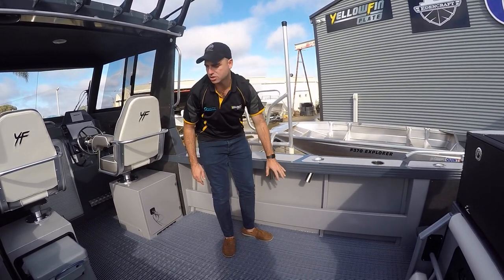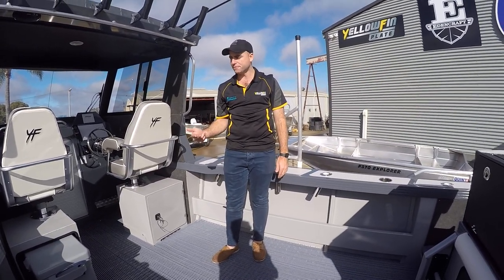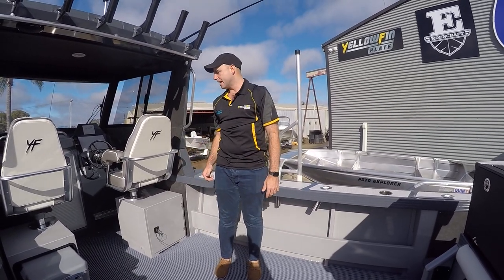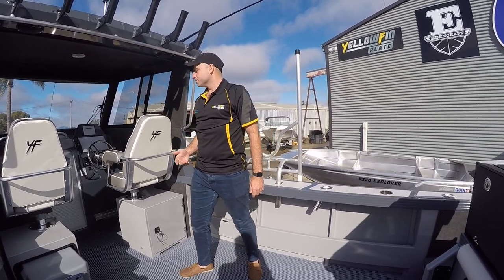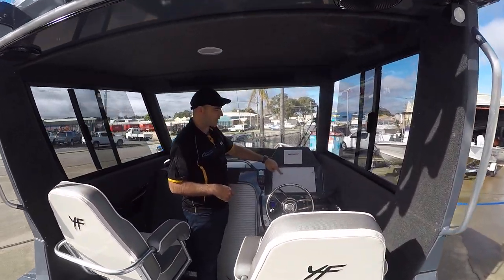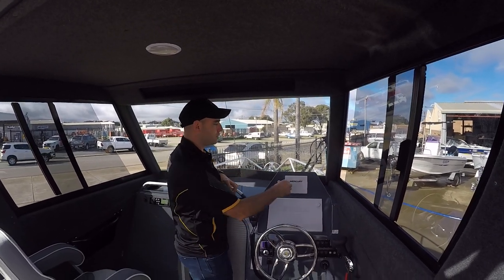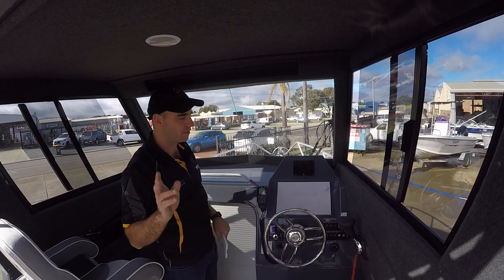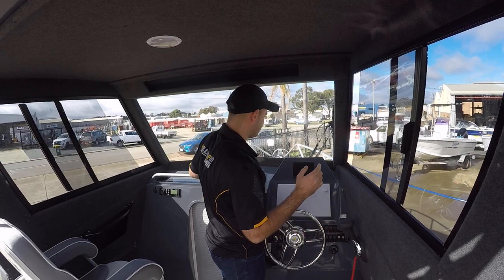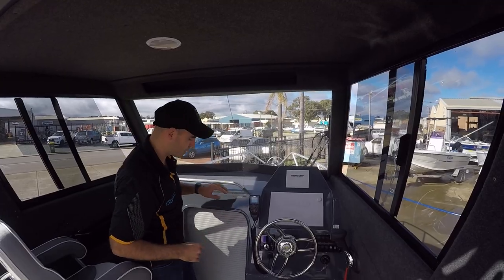It's got all your good standard features such as deck wash systems, live bait tanks, sinker cups, VHF radios. As we work our way to the front, this boat's got a Simrad NSS-12, all fitted at the factory, and a Mercury Vessel View 502 where we see our engine data for the Merc Verado. Fly-by-wire controls, zip-wake trim tabs.